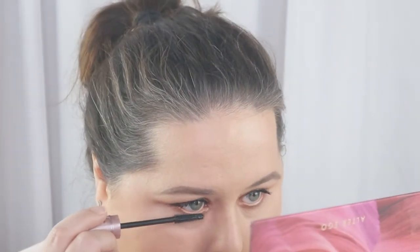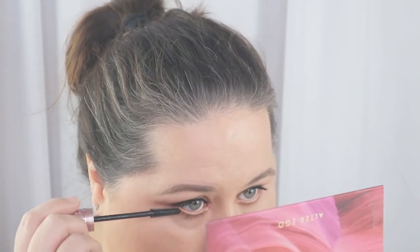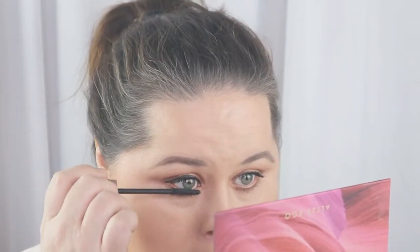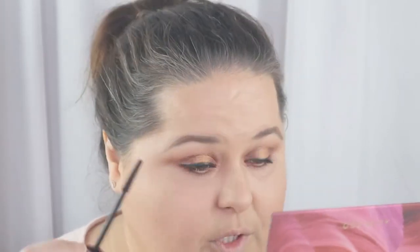Take a clean spoolie — like one that comes in a pack of brushes, not one covered in product. I'm going to do the bottom lashes now. This really lengthens my bottom eyelashes. I try not to put too much on the bottom because this is already a dark eye look. I've got dark eyeshadow under my lower eyelid so I'm being careful. Wiggle the wand out to try to get those little lash points back if it gets clumpy.